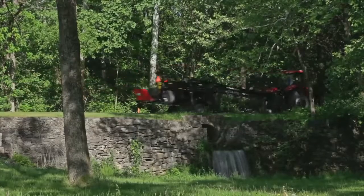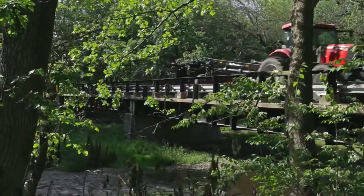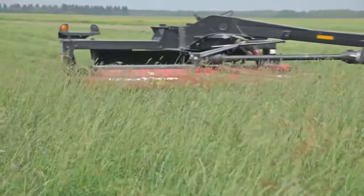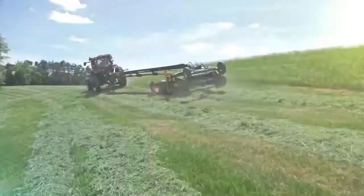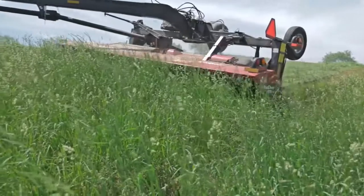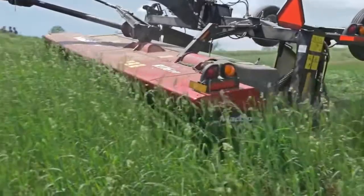This allows for quick, safe travel to, from, and between fields. Moving from a 10 to 16 foot mower can increase productivity by 60%, making this option ideal for operations where width restrictions are the limiting factor.